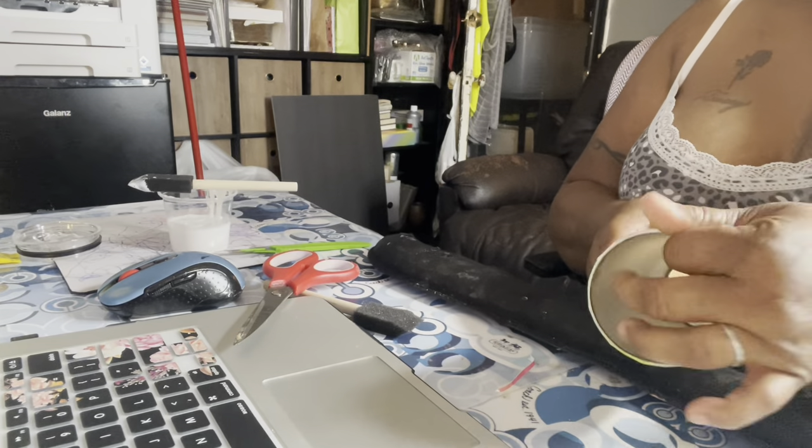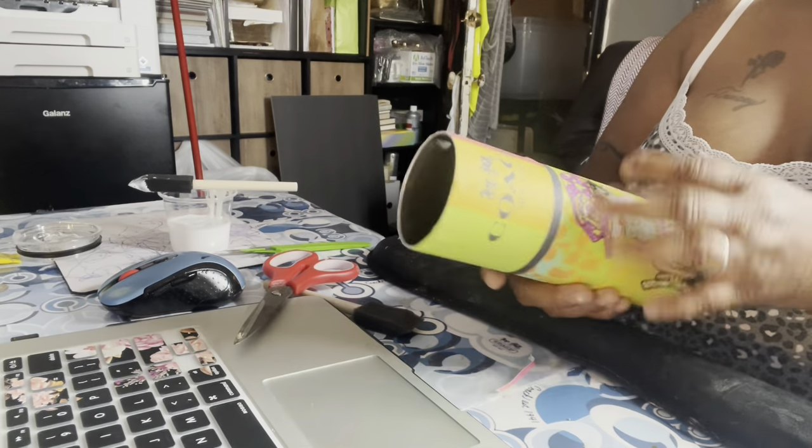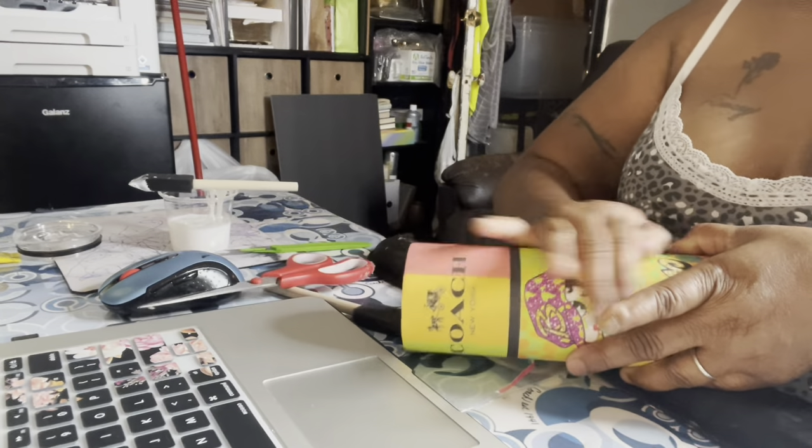Let the inside dry a little bit — let that first layer of glue dry a little bit before you put the next one. You don't want to rub too much because you don't want to rip the paper.